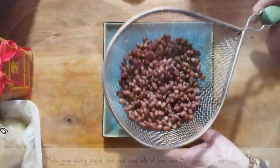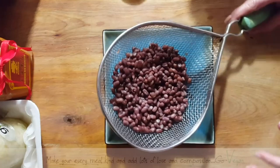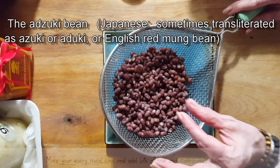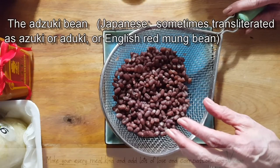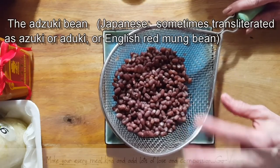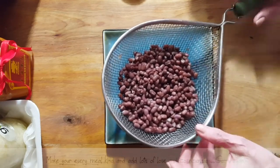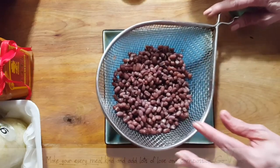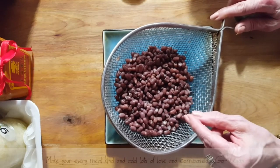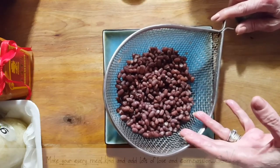Hello everyone. Today I'm going to show you how I make a bean spread for my daughter. These are tiny little azuki beans and they're very small, but we let them soak first — we soak them overnight and then we allow them to sprout, which can take one to two days depending on the temperature of your home. It doesn't take long for them to start sprouting, and as soon as you see that little tip coming out of the bean, those are sprouted enough. And what you're going to do is cook them.